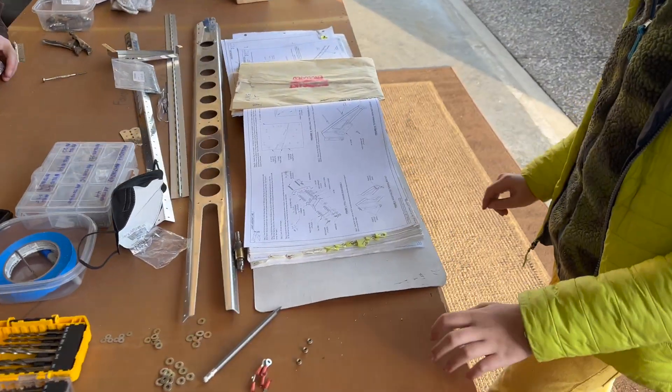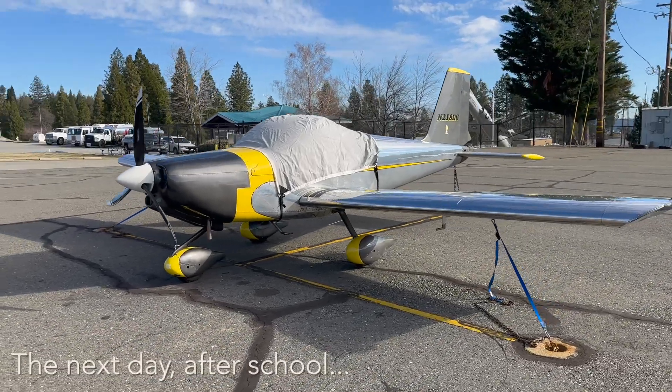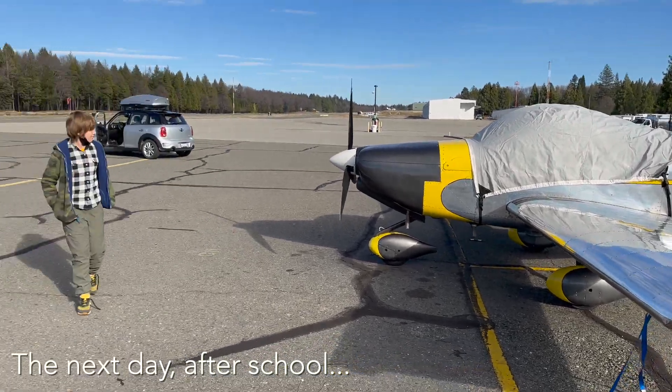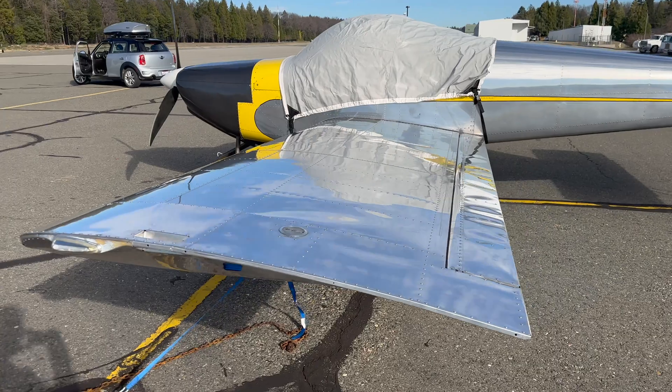Alright, let's see what the next thing is to do. There we go, Charles — that's what we're building. It's a very nice one. Pretty cool to see it. You can see all the pop rivets.